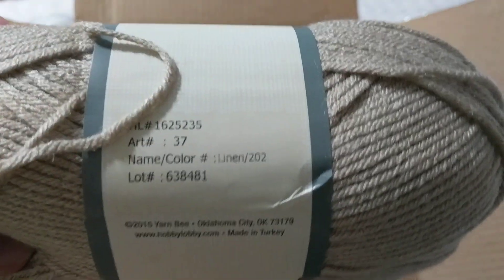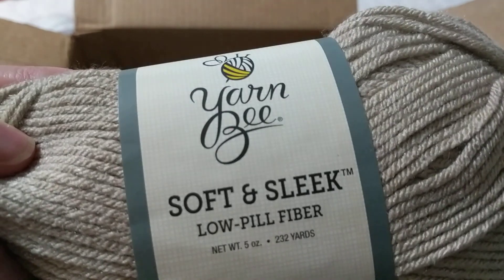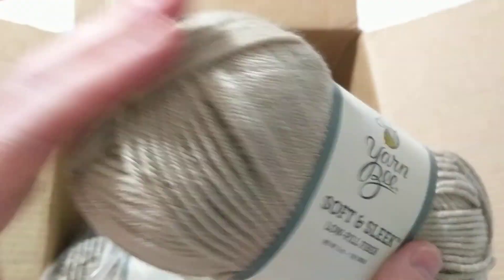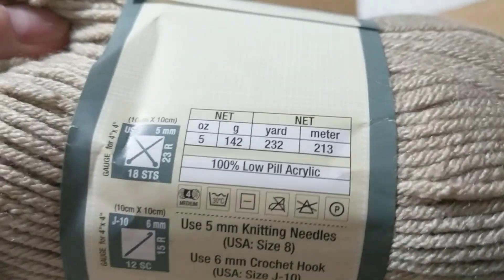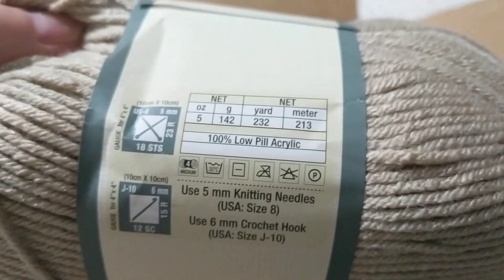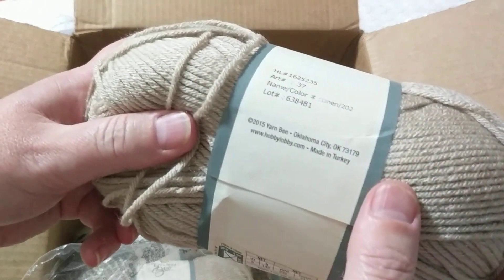I bought these for myself so I'll open the bag. These feel like merino wool — superwash merino wool! The color is called Linen 202. It says soft, sleek, low-pill fiber, and the quality is fantastic. I use an entire ball to make a hat, so I'll make a hat and a scarf with the two balls to make a matching set. It's a four-weight, low-pill acrylic, but the quality is fantastic — all made in Turkey.